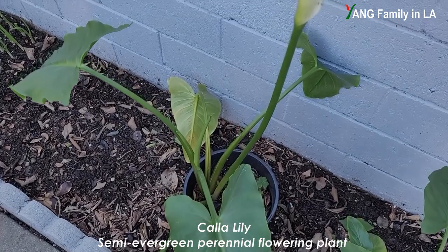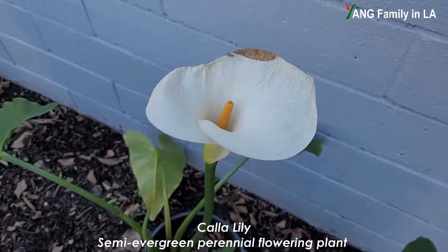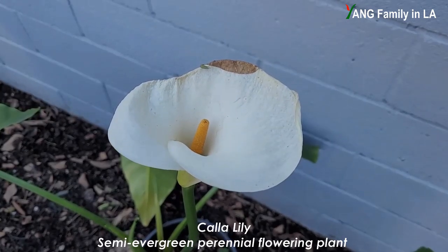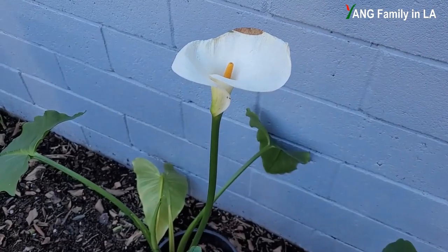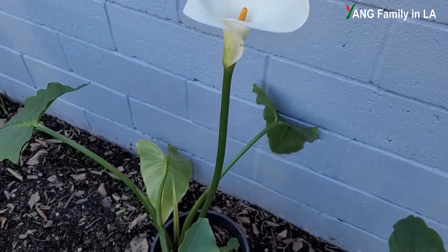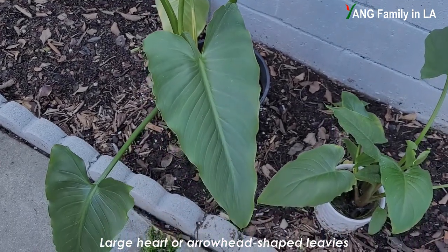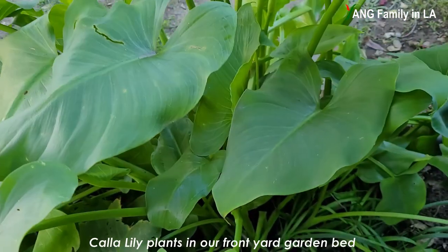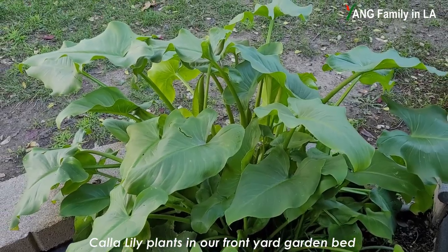Calla lily is a semi-evergreen perennial flowering plant which produces large, pure white, trumpet-shaped flowers. In the middle of the flower, there is a yellow-colored, finger-like spadix. The flowers stand out against long-stalked, large, heart-shaped or arrowhead-shaped, glossy dark green leaves. Calla lily is native to Africa, but now you can find this plant growing everywhere in the world.